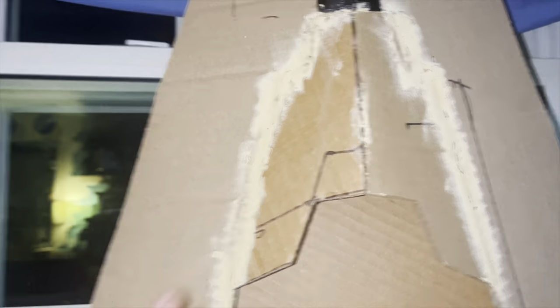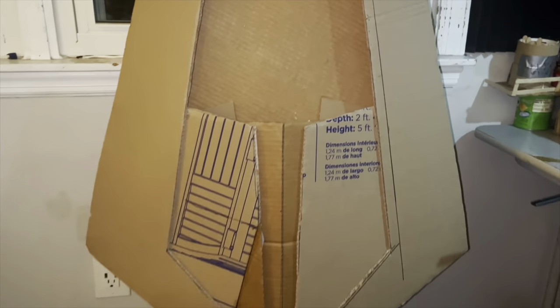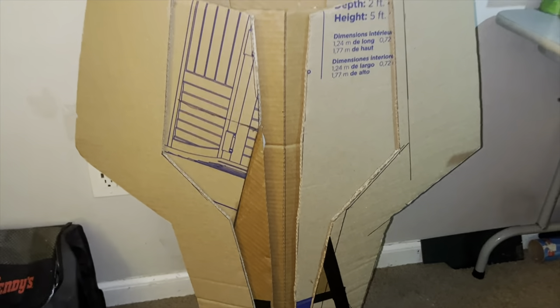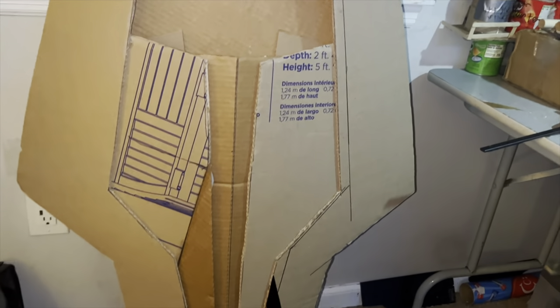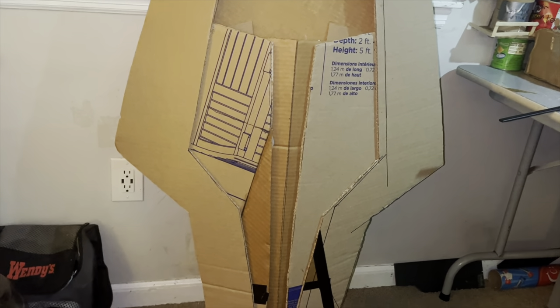I filled all the crevices with some wood filler just so it is a smooth transition. The last thing I'm going to do for this video is remove this temporary support, which was just to keep the whole profile shape intact.